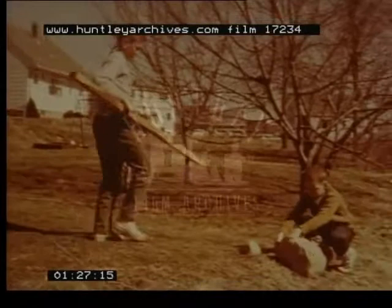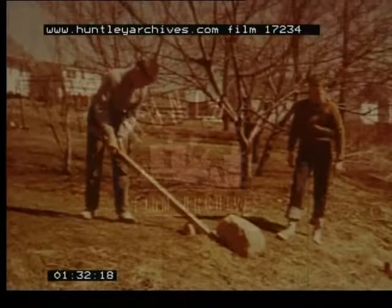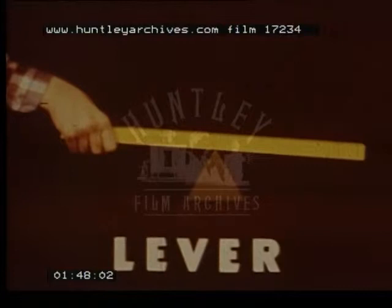With this log of wood, these boys are making the simplest and most important machine in the world. They propose to move a large boulder. The log also needs something to rest on, and the machine is called a lever. Any rod or bar resting on a turning point is called a lever. The turning point is called the fulcrum. Levers are used in various ways to move things. The lever made by the boys is called a crowbar.